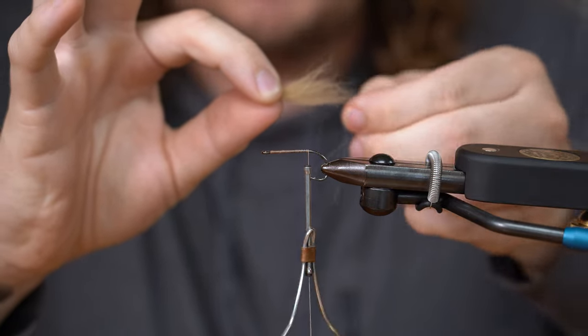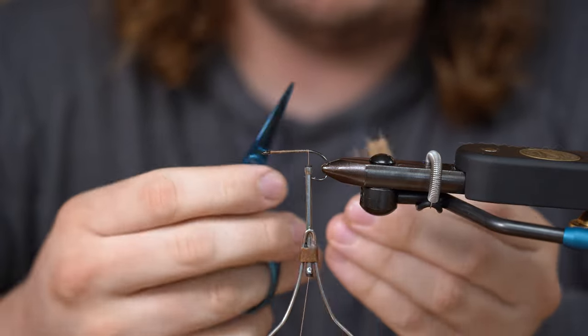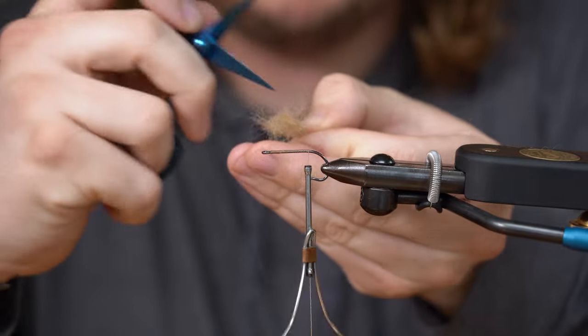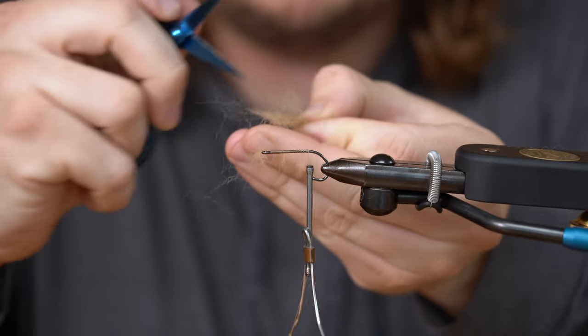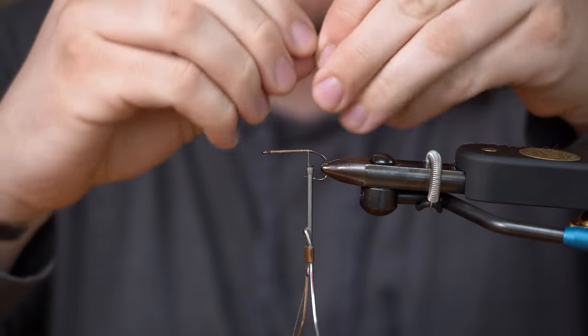Kind of clean it up a little bit. If you want, you can keep them in there. What you can do is take one end of the scissors and just run your scissors through there. As you can see, all that underfur is starting to come out a little bit. Take that and throw it in the trash.